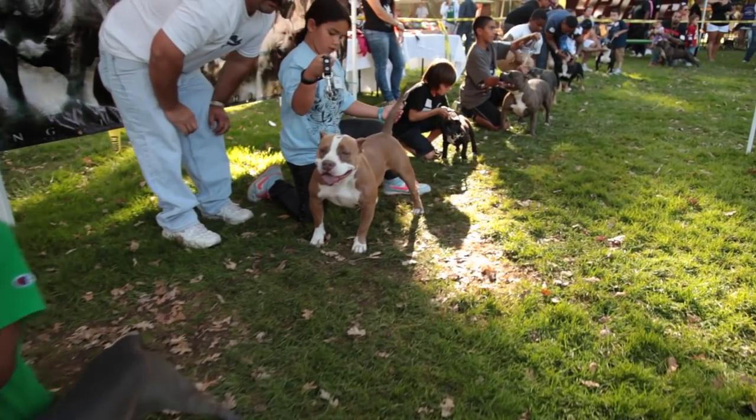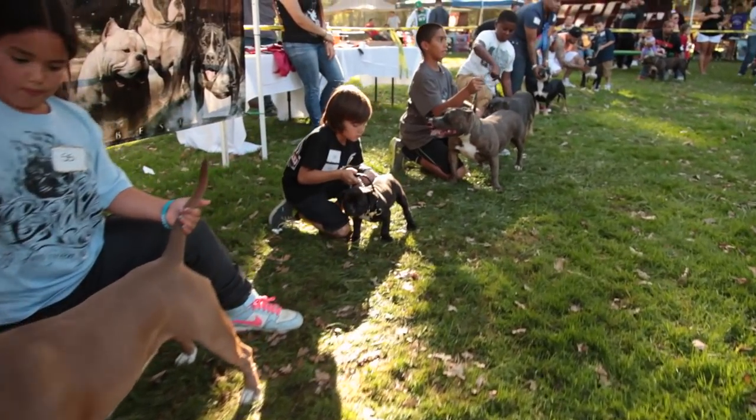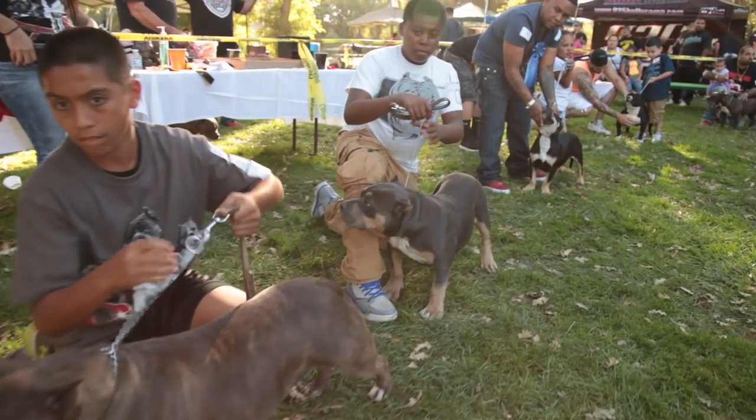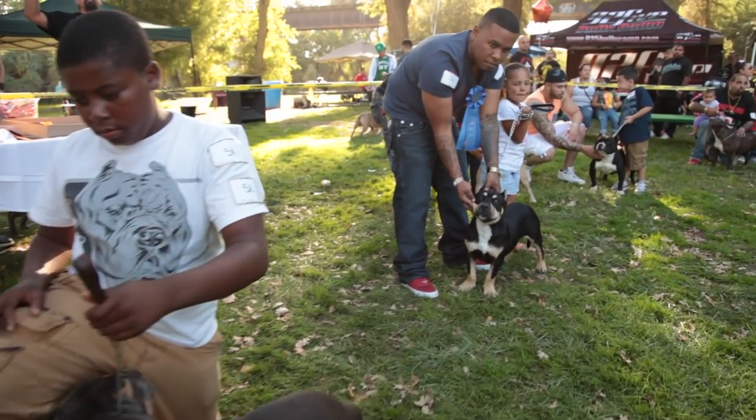They are great with kids and extremely friendly with strangers, other dogs, and other animals. Human or dog aggression, extreme shyness, or viciousness is very uncharacteristic of the American Bully and is highly undesirable.